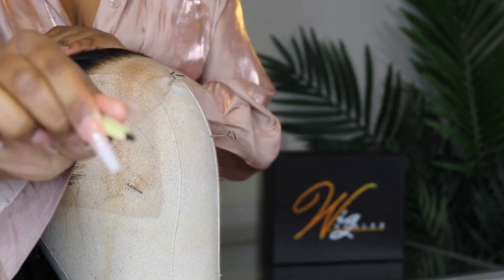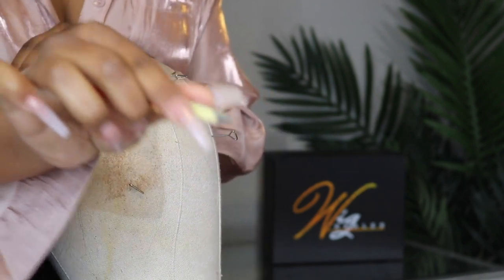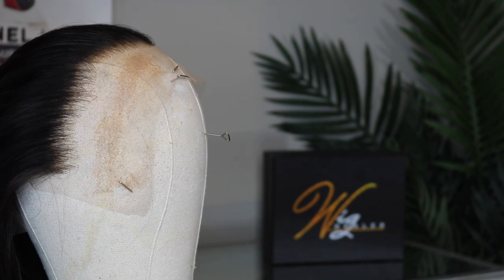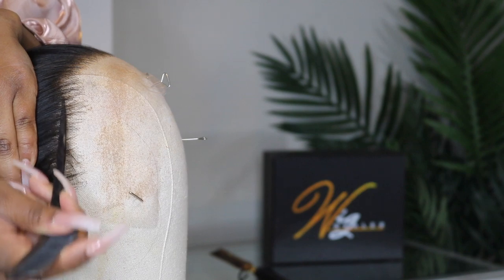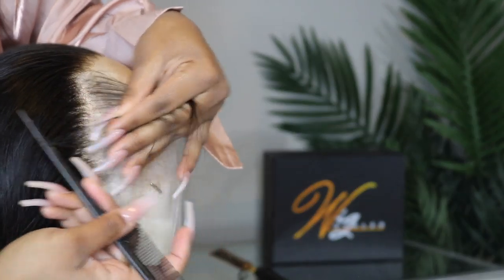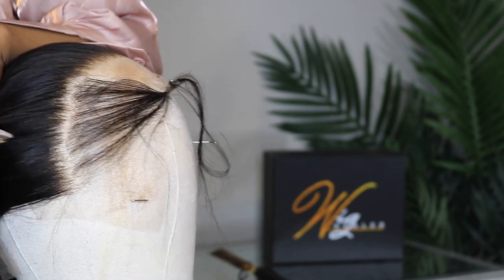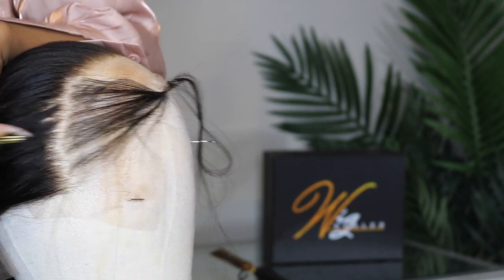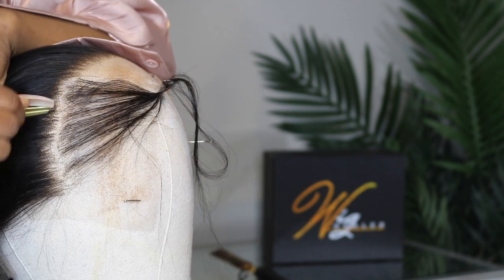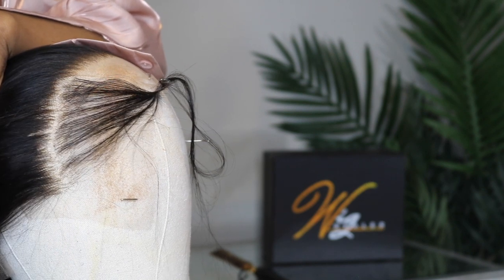It's a backwards motion every time — you go back, you release. Pinch, pull back, release. This is what we have so far on this side, versus the pre-plucked side that I did not touch yet. That's just the difference between pre-plucked and going back in over it. If you find that there's a line of demarcation behind where you did pluck, you can part that off so you know not to start plucking from there. This will ultimately give you a more natural look when you don't have that line of demarcation behind where you plucked.